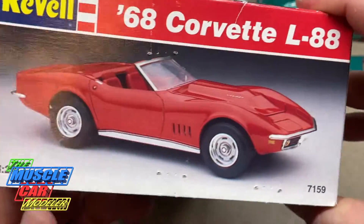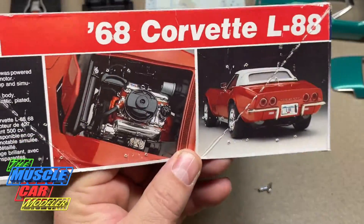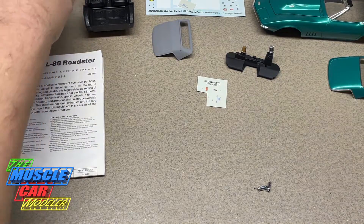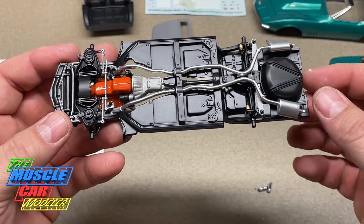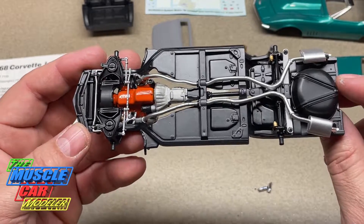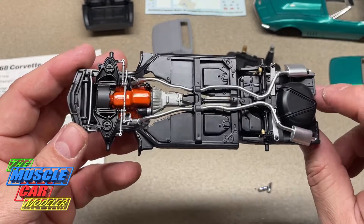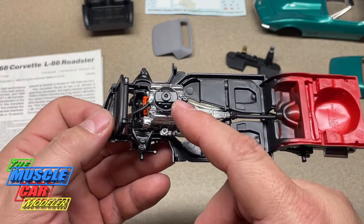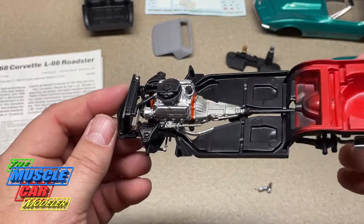I decided I was going to build this one — you've seen a few sneak peeks. Here's where I'm at: the chassis is pretty much done. This one has the actual exhaust instead of side pipes. Even though you can grab side pipes from other kits and swap them, I was tempted but decided to leave this one with the full exhaust. And there's the L88 motor with the L88 air cleaner.